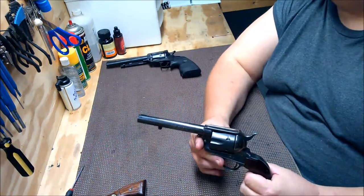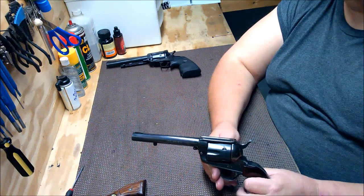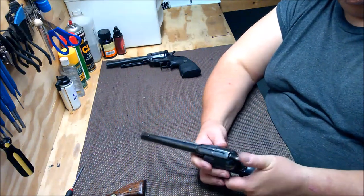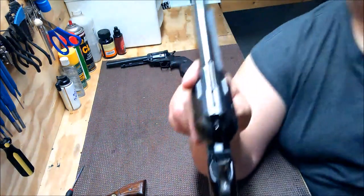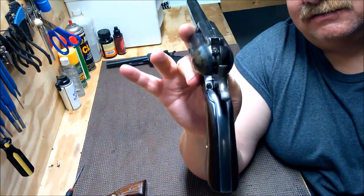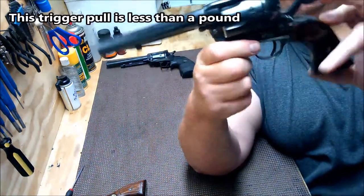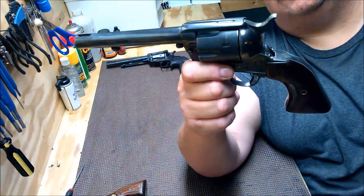This one is my Hawes Western Marshall, and this one is a single action only, which means you have to cock it every single time you want to fire it. This particular gun does not have a transfer bar, so it is not safe to carry six rounds in. The trigger pull is so light on a single action that it's just crazy.